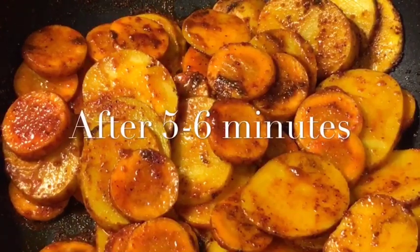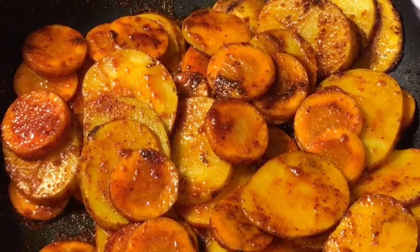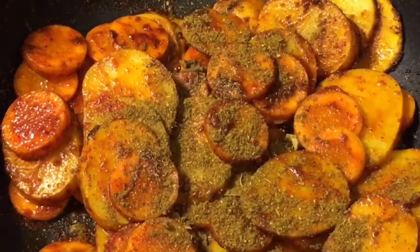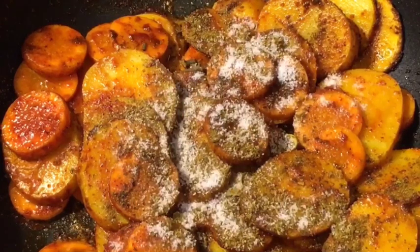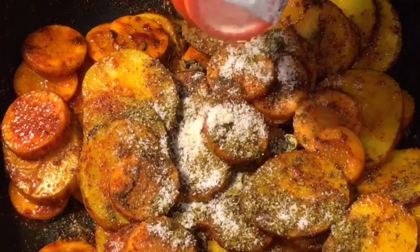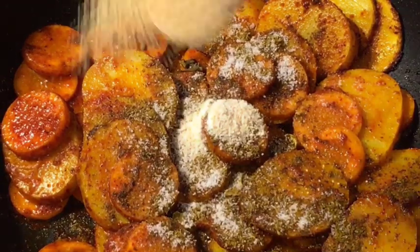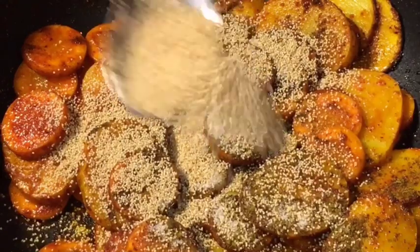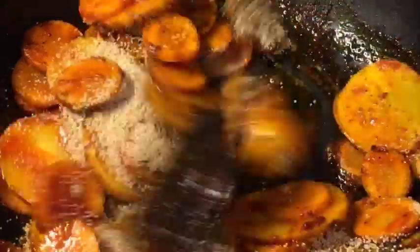Let them fry for a while. They have been frying for five to six minutes now, so at this stage add one teaspoon of garam masala powder, salt to taste or namak, one teaspoon of hing or asafoetida, and khas khas that means posto or poppy seeds.